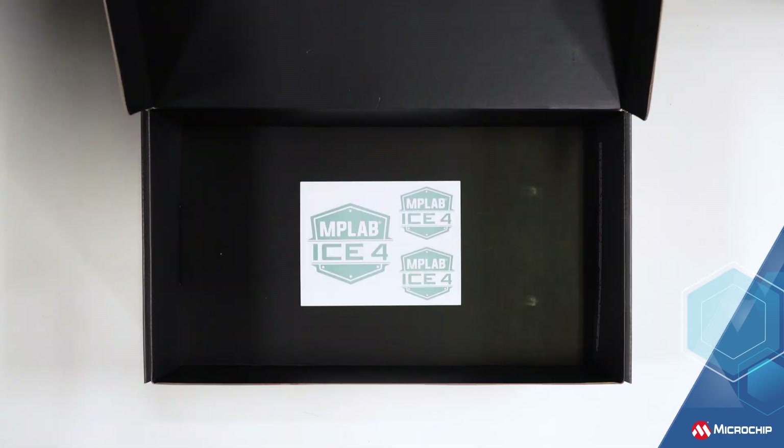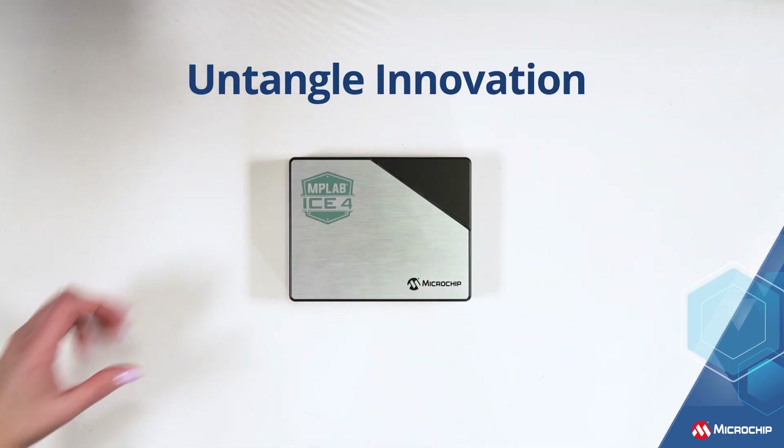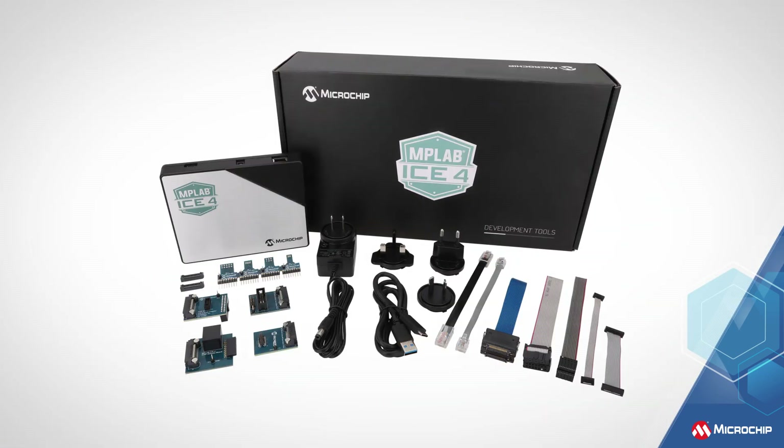Finally, some very cool ICE 4 stickers. Untangle innovation with our new ICE 4 in-circuit emulator, programmer, and debugger with wireless capabilities.